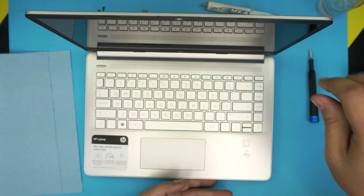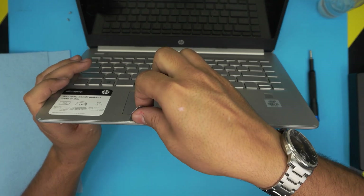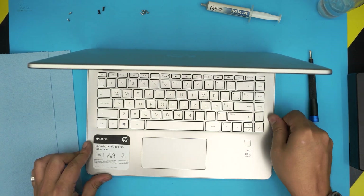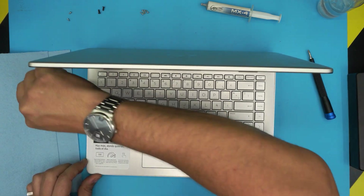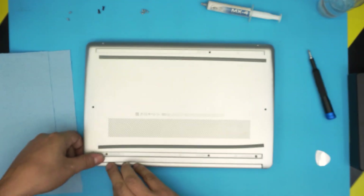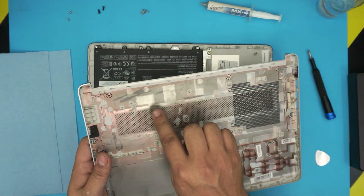Now grab the opening tool and stick it between the top and the bottom cover, about two millimeters inward, and twist it — you want to hear some clicks. Do that on both the left and right sides. Once done on the front, put it upside down, place your hand at the back corner, and pull it up. Do the same on the other side and the bottom chassis will come out.